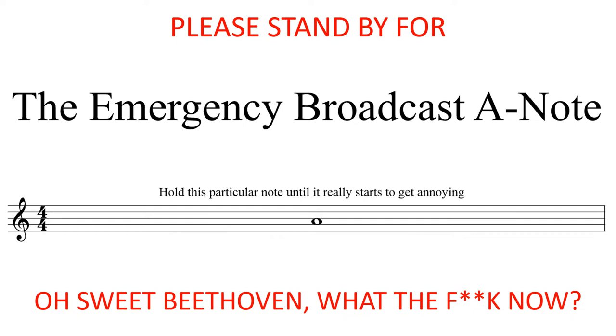The following is a test of the Emergency Broadcast A-Note. Had this been an actual emergency, I would have used the string that was the proper length for my instrument. Come on, stretch! Jesus, take the wheel, Christ! I'm about to get a random act of violins!